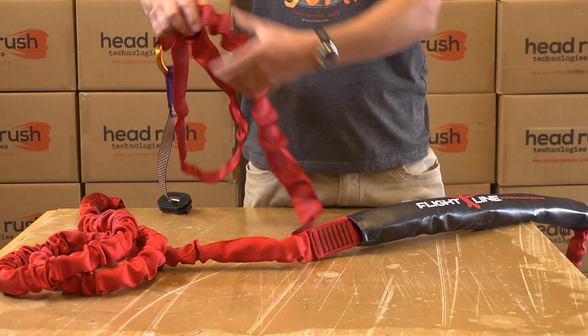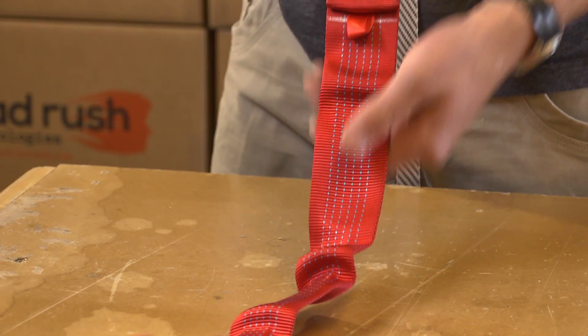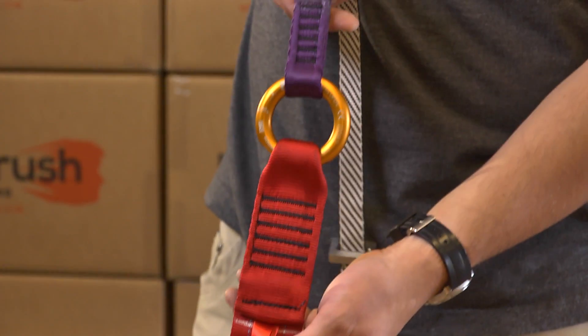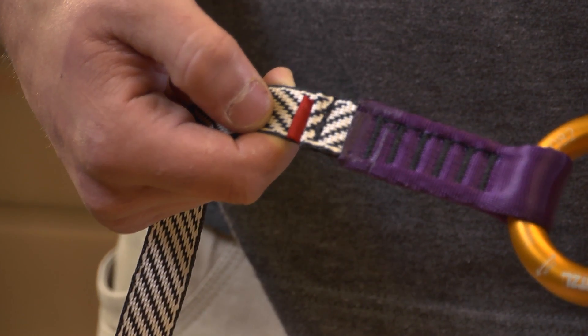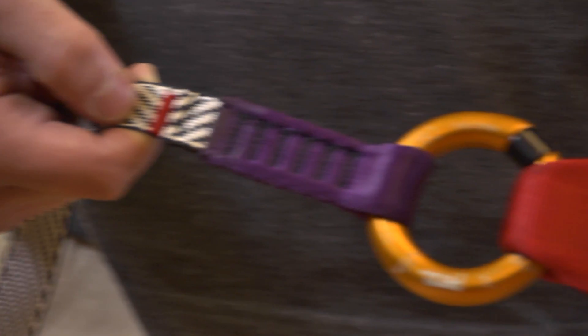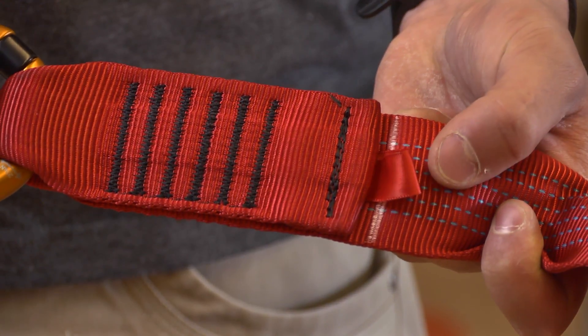Inspect where both upper ripcords connect to the webbing with metal rings. Inspect the webbing connection points for excess wear, loose threads, or damage. Inspect the metal rings for wear or damage and that the ring gates are tightly closed. Make sure the colored tabs on the upper ripcord match the colored tabs on the webbing.